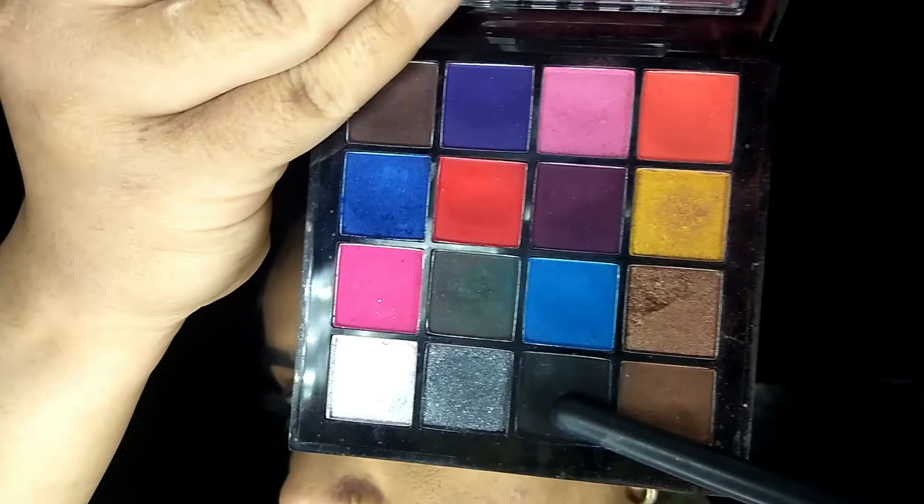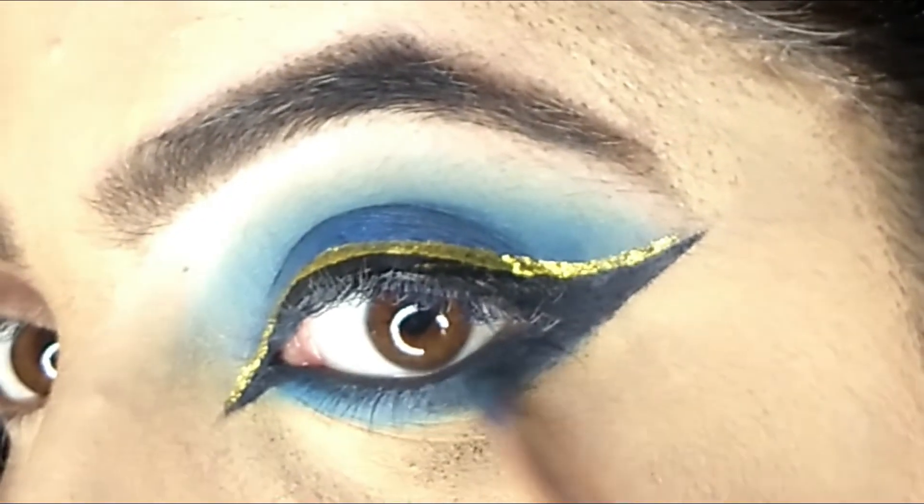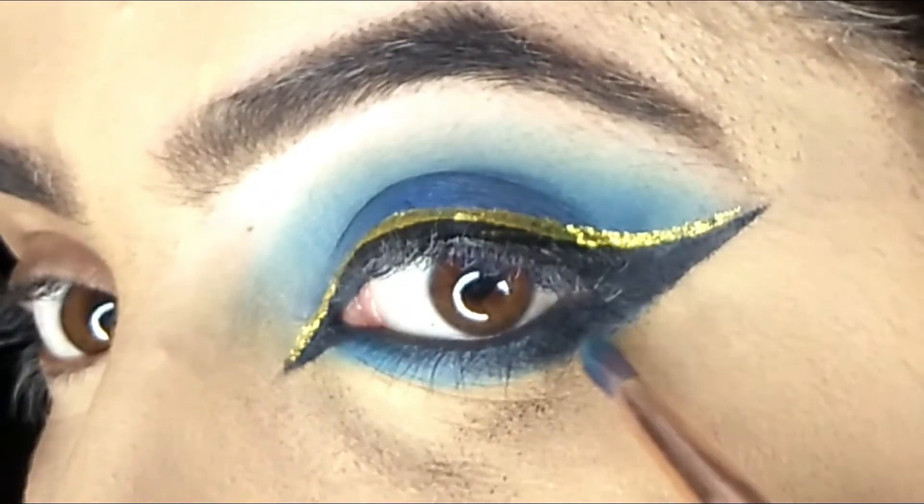Now using this black eyeshadow from the Miss Claire palette. Blend the liner.